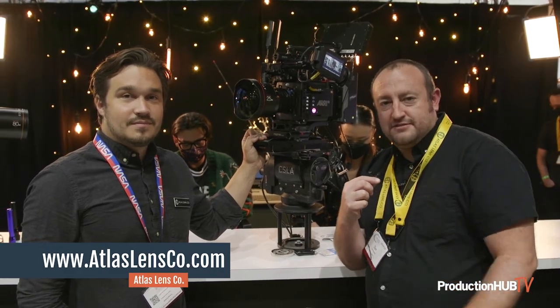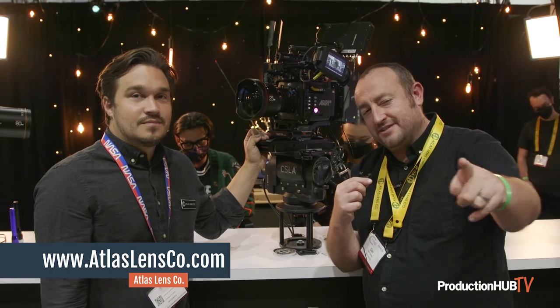I'm Dan Cainz, this is Forrest Schultz. Thanks for checking it out, and thank you P-Hub — that's Production Hub. See you soon.